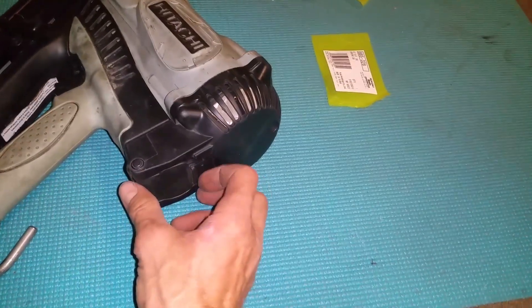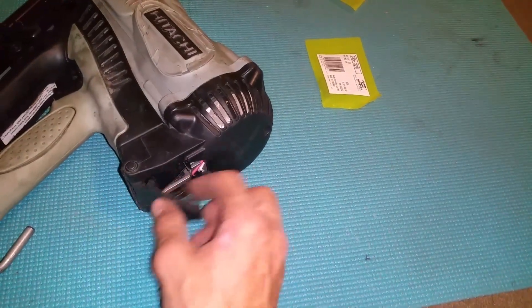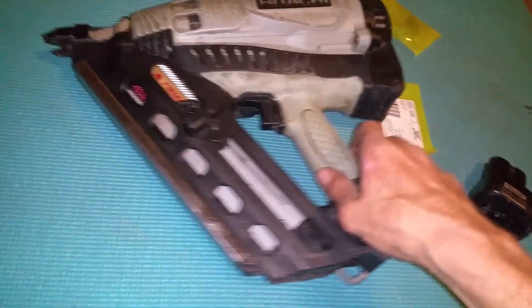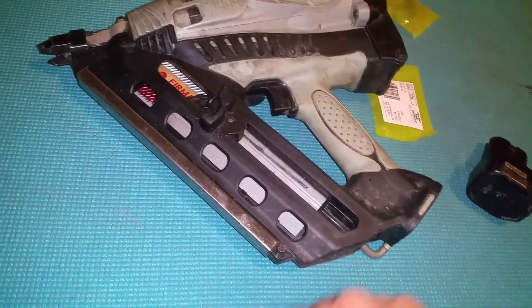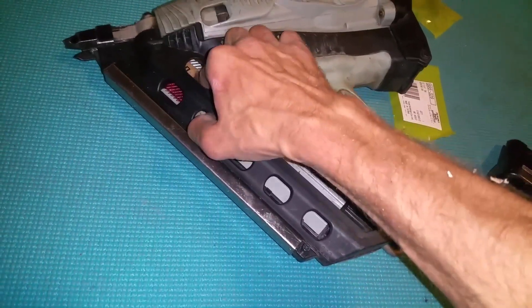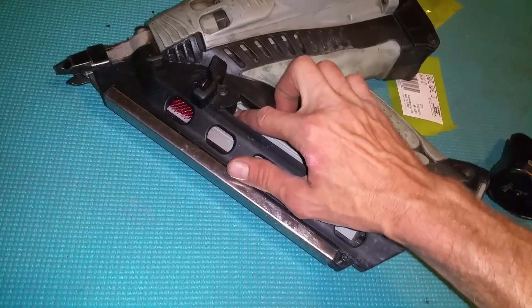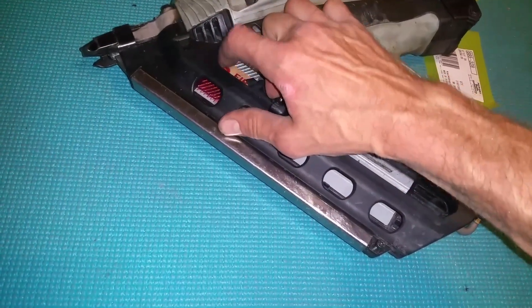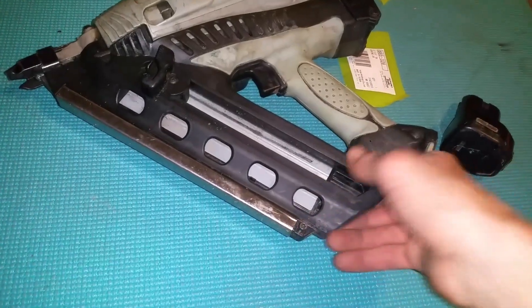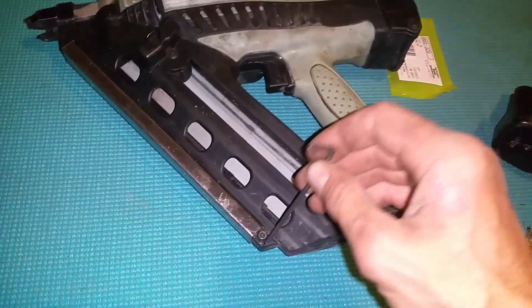First thing you're gonna do: check there's no gas in there already, take the gas out, battery out — safety first — then take the nails out.